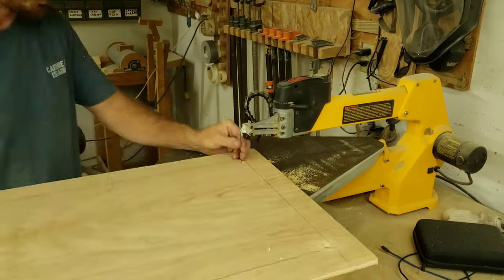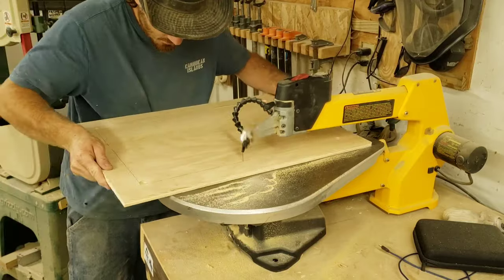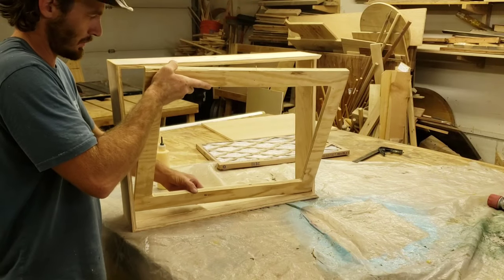Since I wasn't planning on making any mistakes, I figured these could just be glued and nailed into place. Seems like a pretty good idea at the time.